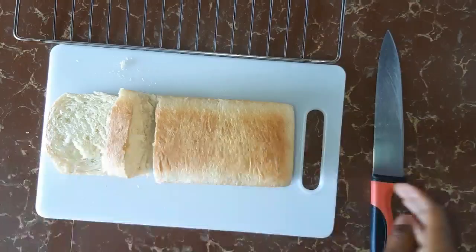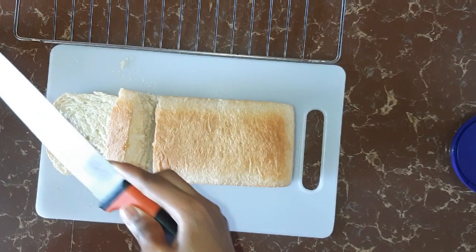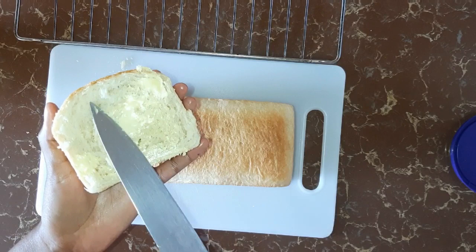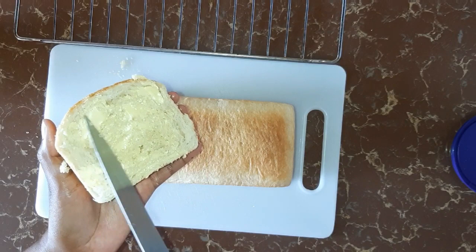Our bread looks so nice, so I'm just going to spread some margarine and we'll see how it goes. The bread looks so nice and it is very easy to spread on it. The next thing is we are going to taste the bread. Mmm. The bread is so nice — it's so soft and so fluffy.